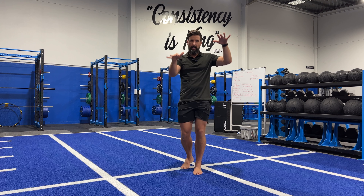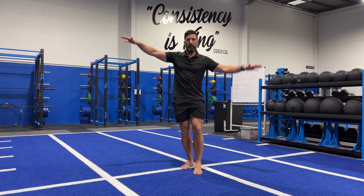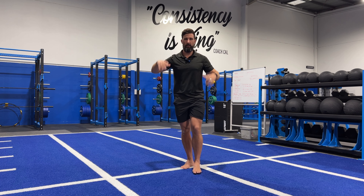We can go for reps up and down, or we can stay down at the bottom and think about an airplane banking — coming back, controlling — all from that hip control muscle doing its job.